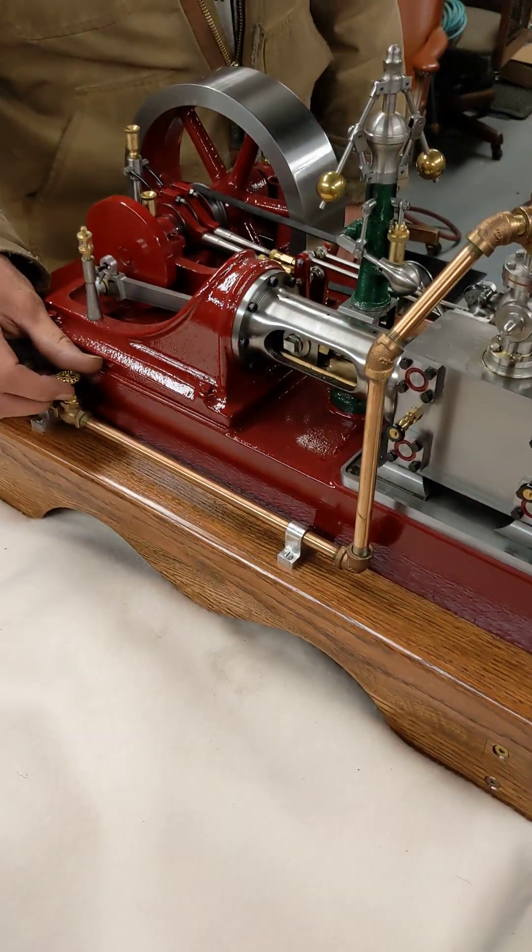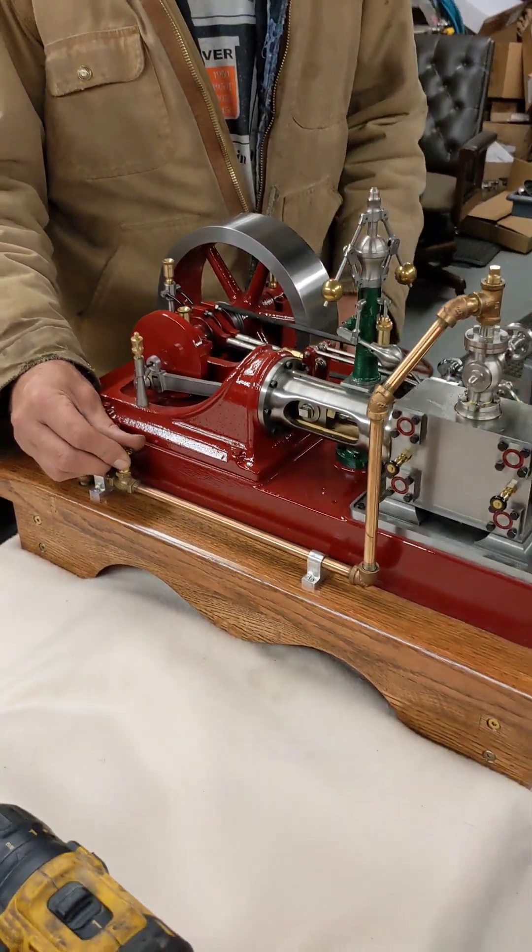I think I got her done, and I believe it runs fairly nice.